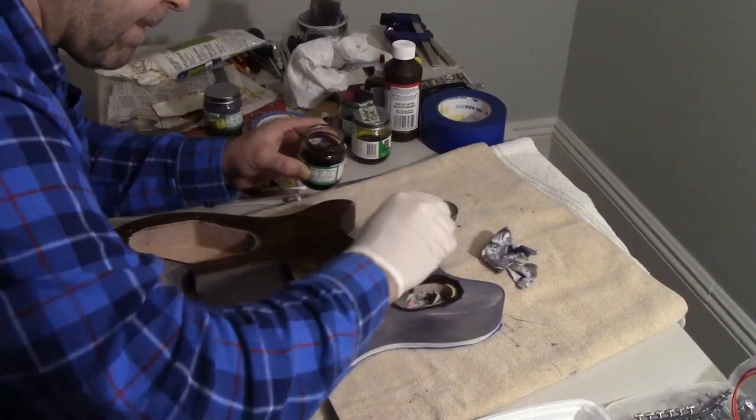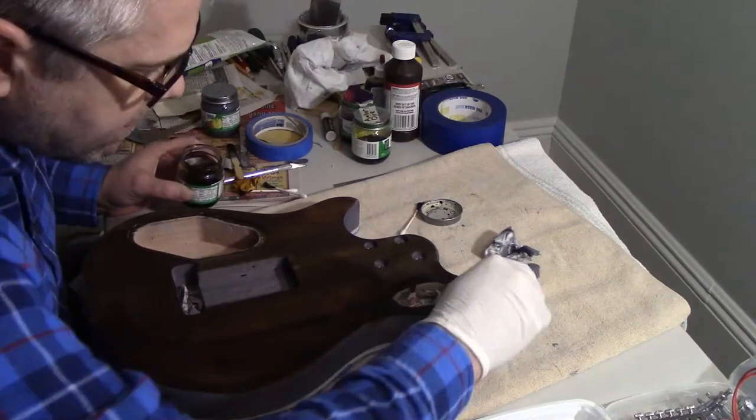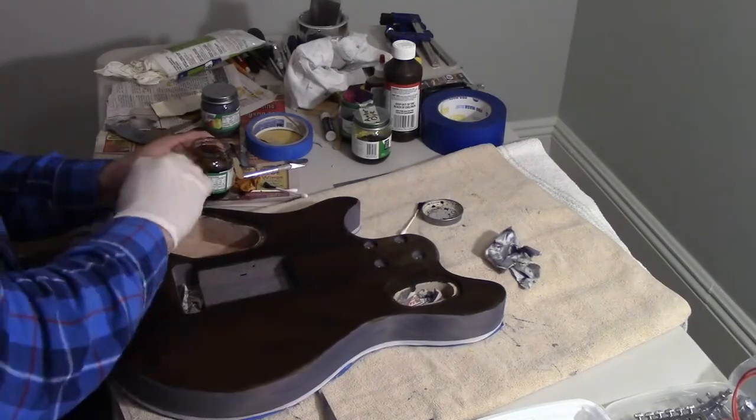I paused and thought about it, then decided to just go with the brown. I applied a good coat but it looked okay — very bland and boring, certainly nothing I'd be proud of. I asked my wife what she thought, and she suggested I take the Vintage Amber I used on the top and apply it over the brown stain on the back and sides. So I did that, and it started bringing out some more golden hues, which is what I really wanted.